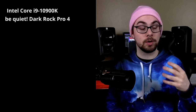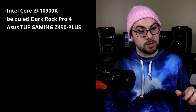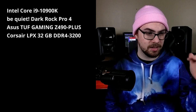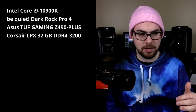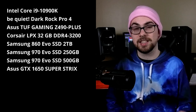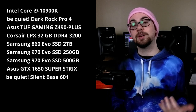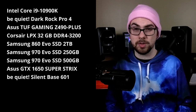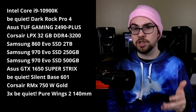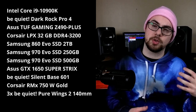If you don't want all the explanation, here's the build: your CPU will be an i9-10900K from Intel. Your cooler will be a Dark Rock Pro 4. Your motherboard will be an ASUS ROG Strix Gaming Z490-Plus. Your memory will be Corsair Vengeance LPX DDR4 3200, 32 gigs. You'll have three Samsung SSDs — two NVMe M.2 SSDs and one regular SSD for projects. You'll have an ASUS GTX 1650 Super graphics card, a Be Quiet Silent Base 601 case, a Corsair RMX 750W gold-certified power supply, and three additional Be Quiet fans.